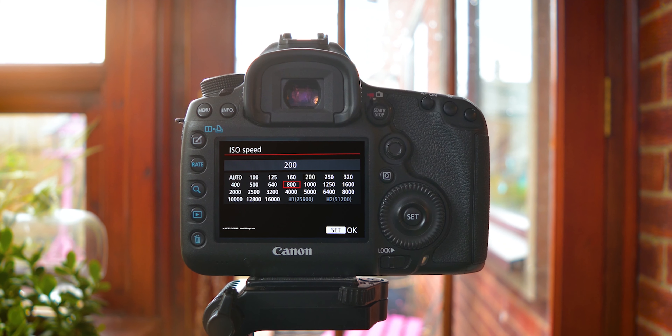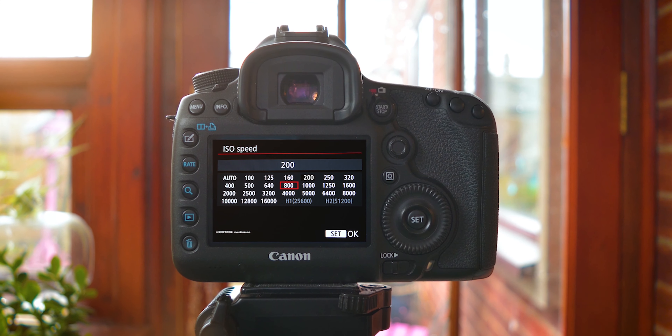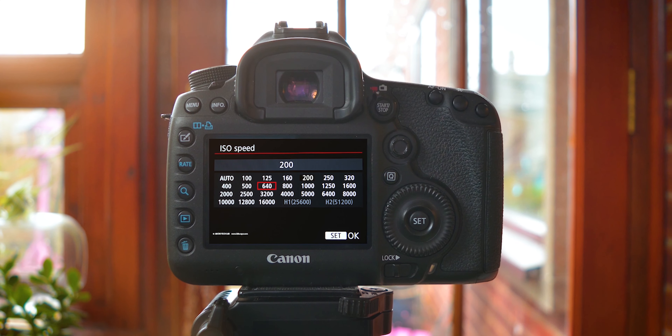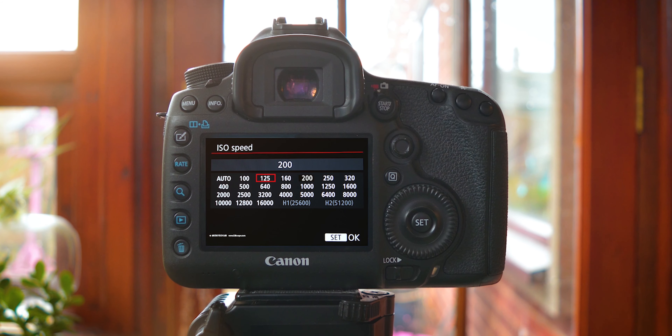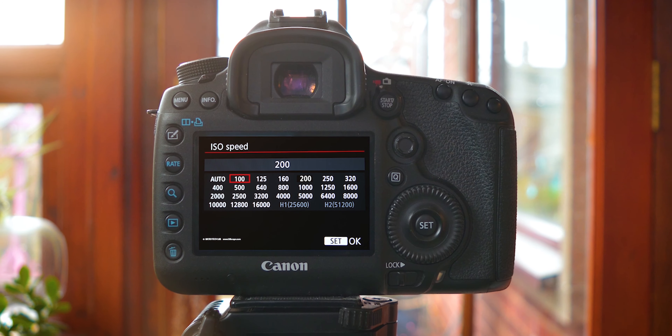For your ISO, in most cases you only want to use this as a last resort. When you're first starting out, set your ISO right the way down to as low as it will go — for most cameras this will be ISO 100. It's also a really good idea to have a polarizing filter to cut down on any unwanted reflections in your car photos.